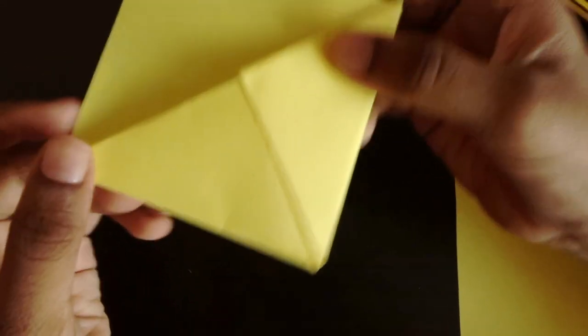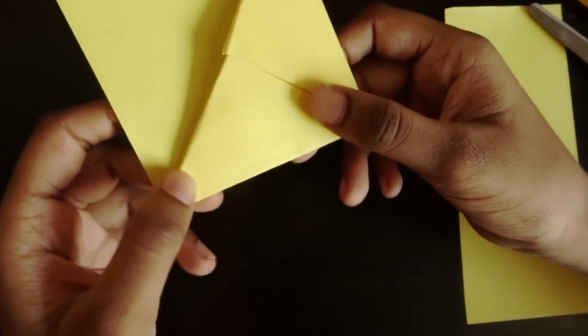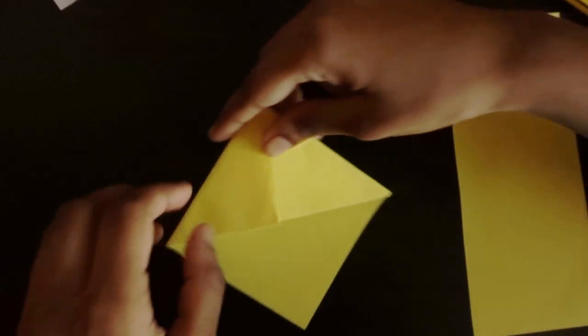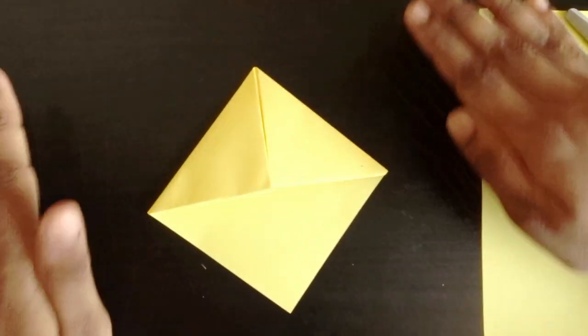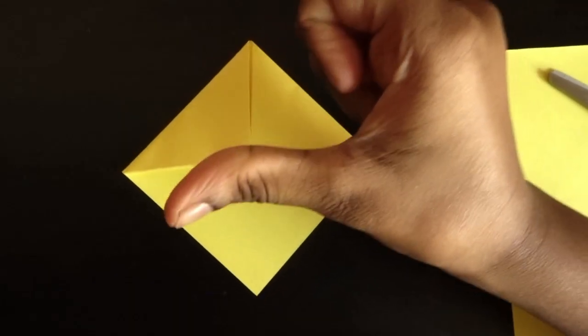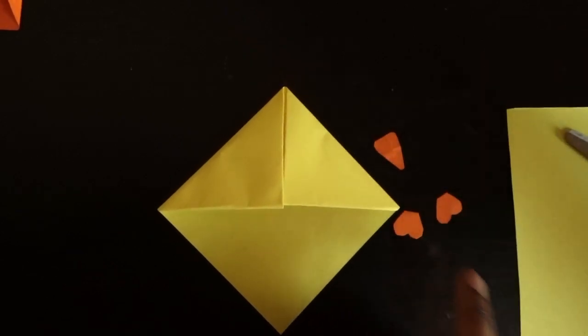You can use it as such or you can decorate it any way you want. I'm going to transform this into a cute little chick. So first, we need to cut out the beak parts and the leg. We got our beak piece and leg piece. Now we need our glue.